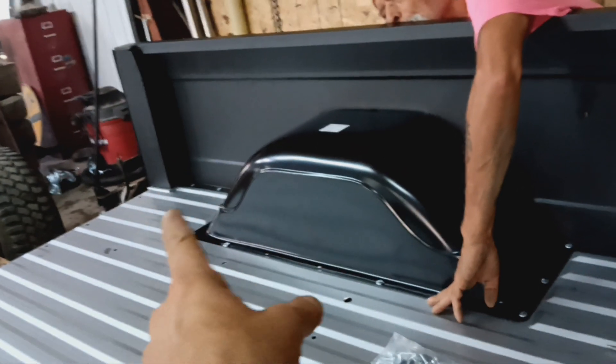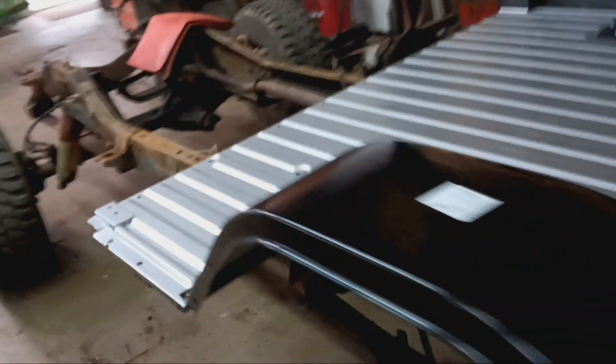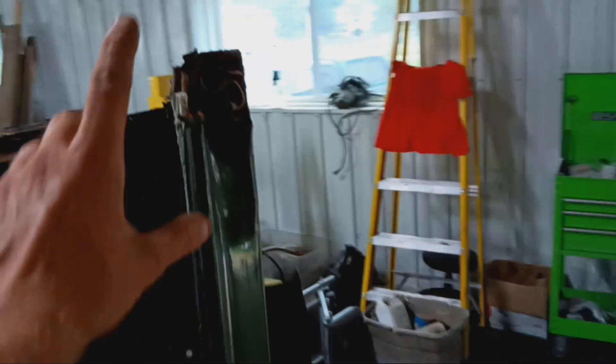What I didn't account for was we should have put a bolt up there when we got it set, because it wants to leverage itself out. As for what we're saving — the front inner fenders and the hood — and we're going to repair the bottom six or eight inches.